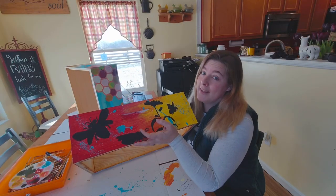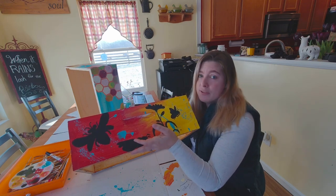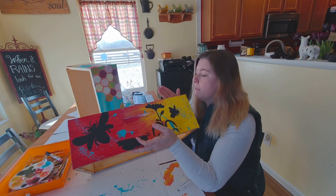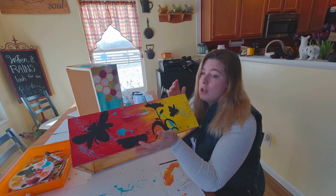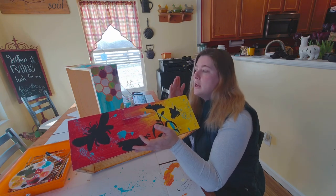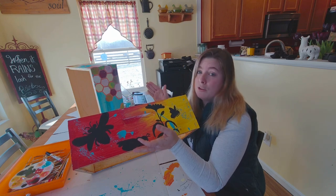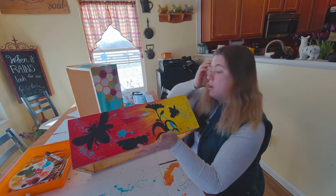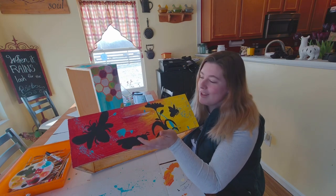All right, so here we are a day later. These bad boys are all dry. They're ready for their protective coat, which I'll put on probably later this afternoon — and I'll probably do two or three protective layers just to make sure that these boxes can withstand any of the weather that East Central Indiana gives us, which can be anywhere from well above 100 degrees to down in the negatives, and rain and snow and sleet and all that other stuff.